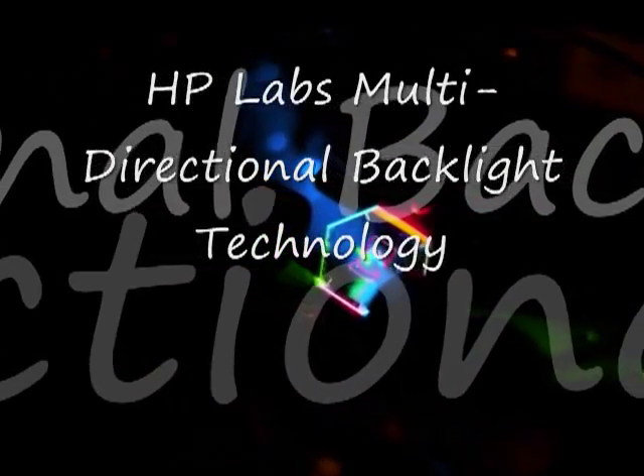This video illustrates the main properties of HPLAB's multidirectional backlight. It is extremely compact, fitting in a millimeter piece of glass in this case. It can be made completely transparent. It shows special multiplexing of colors and a very wide view angle, and past the view angle the image simply disappears.